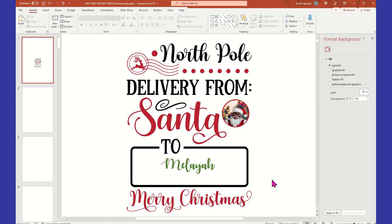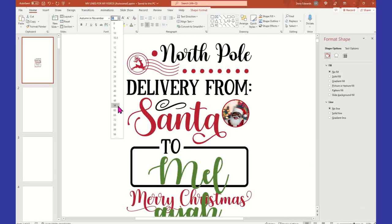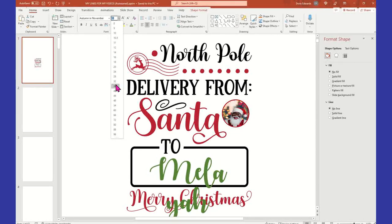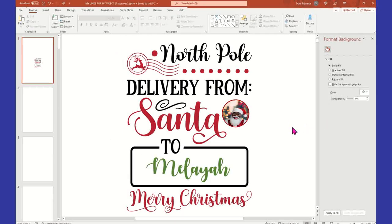Let's see what this will look like on green to add a little green in there. I'm going to make it a little bit bigger and see if I'm feeling it then. I think that's cute. I like the green. So that's my Santa sack.